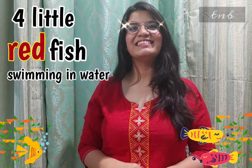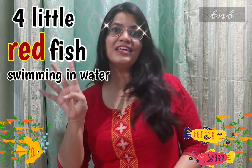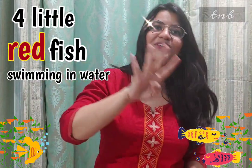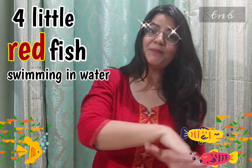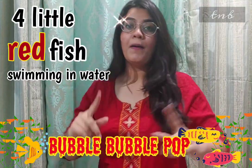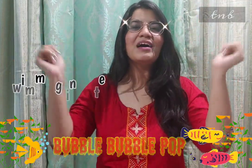Four little red fish swimming in the water. Four little red fish swimming in the water. Bubble, bubble, bubble, pop.